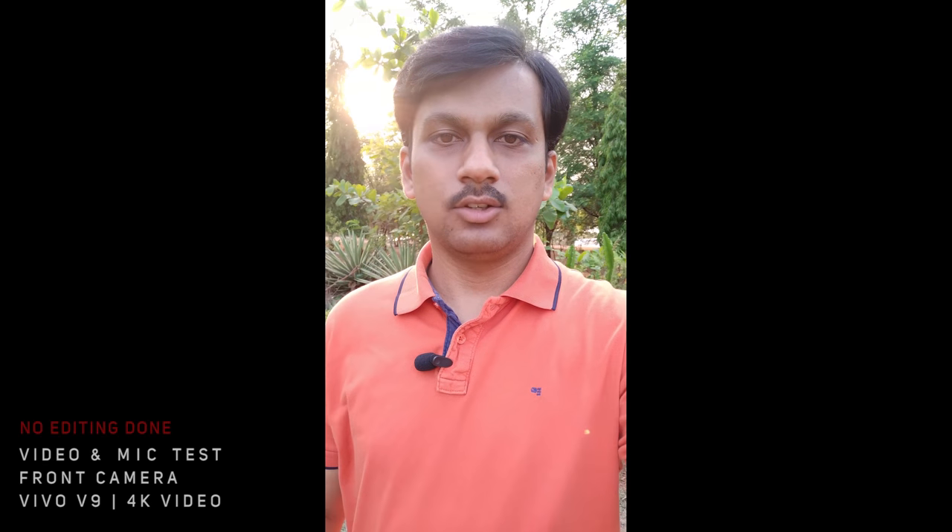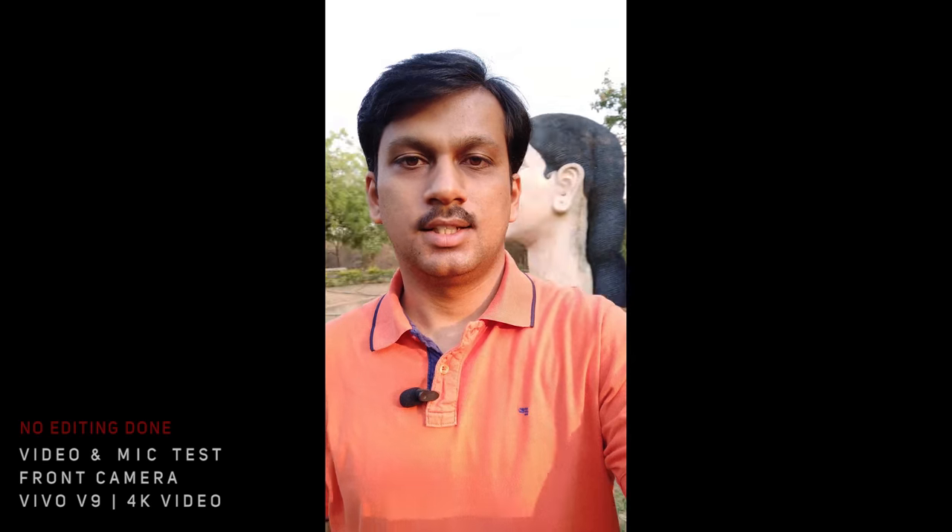Look at that sun glare. It is on the opposite side and I'm still lit properly. I think it is doing a great job in deciding the light and the situation and accordingly it is changing. I think the focusing is also top-notch — it doesn't lose the focus, and just look at it, however I move, it is really giving me some nice focus.